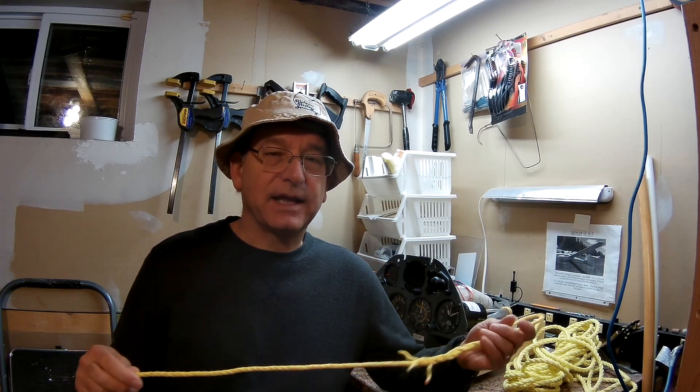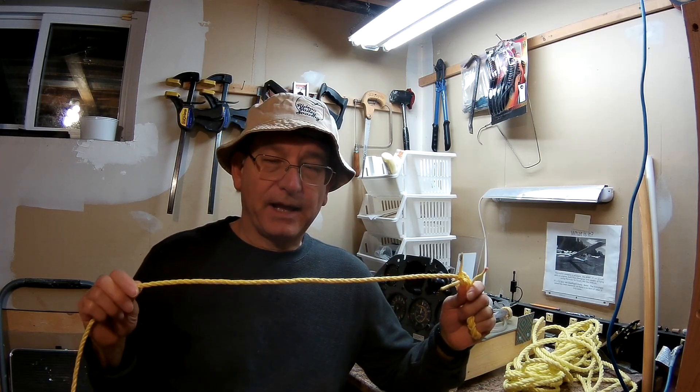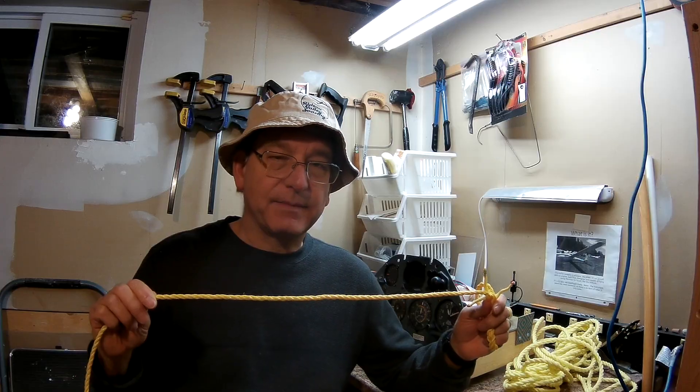Now I'd like to show you a video that somebody took showing a tractor and a truck connected with just a weak link. We'll see what happens for the case where the rope had no knot, and then you'll see what happens when it does have a knot.